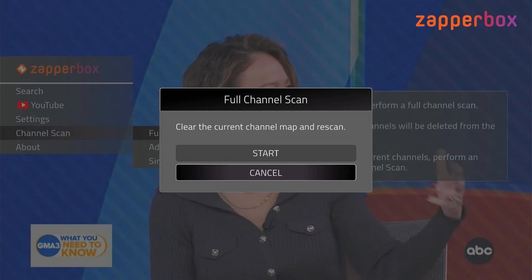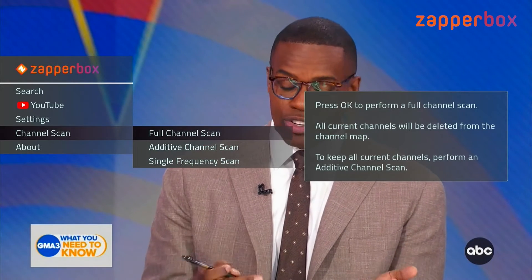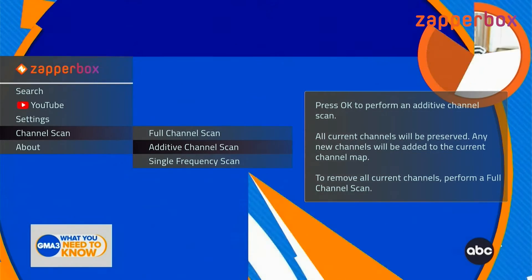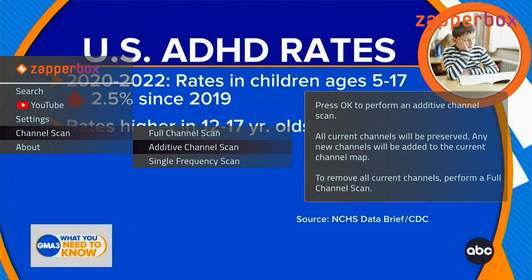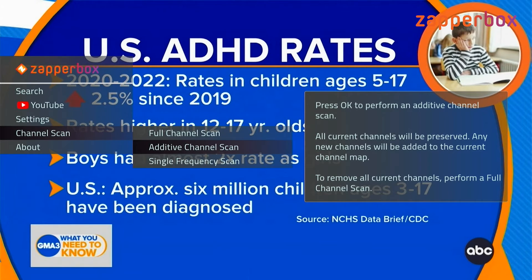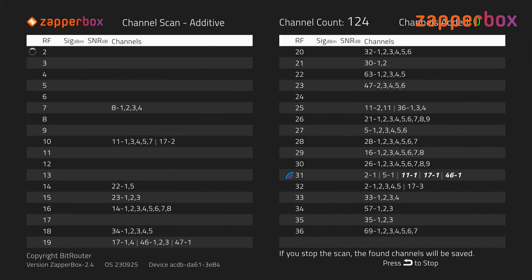Since we already did that, I don't want to do that — go ahead and cancel out. The second option, additive channel scan, as the name implies will keep your existing channels and scan for anything new that might have been added by broadcasters, or channels that had marginal signals and were not picked up in the previous scan.